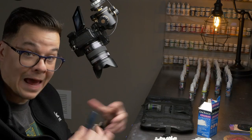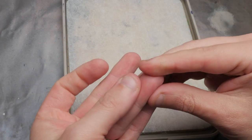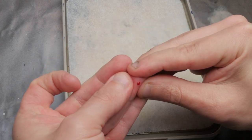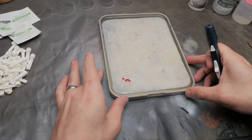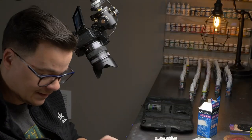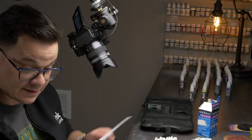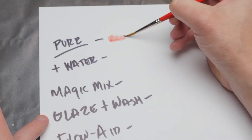We got a good drop or two here. It doesn't feel like very much but I want to get moving just in case it coagulates fast. To help get an understanding of how the blood will act on a brush and on the surface of a model, I decided to test it out on a piece of plastic card.